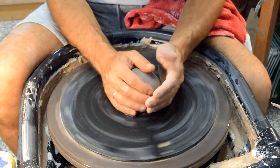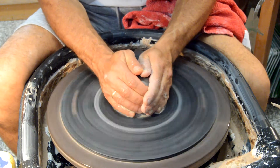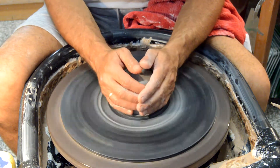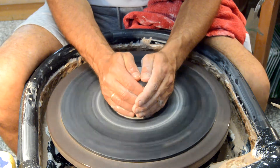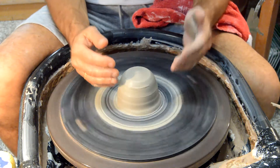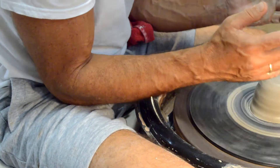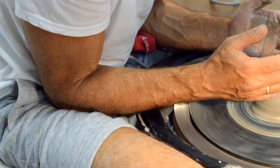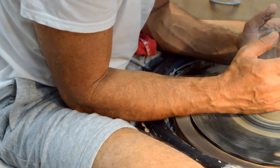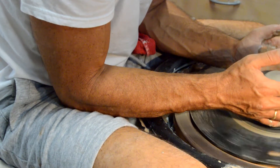Now we're going to go ahead and get our ball wet. We need to think about two things: your hands need to be wet and your ball needs to be wet — you need this to be very slippery. Get it wet as many times as you need. Also think about your elbows — they're going to be tucked in. You're going to be leaning forward and your forearms are going to be on the splash pan so that you can have stability and your hands are not moving.